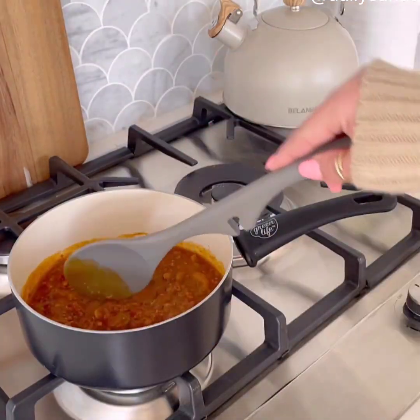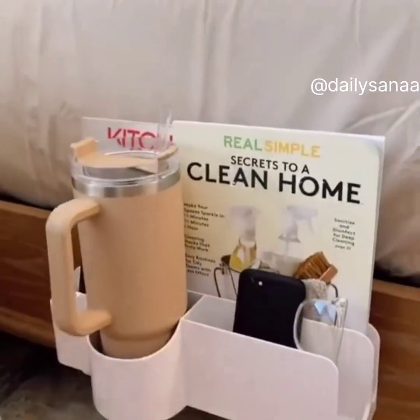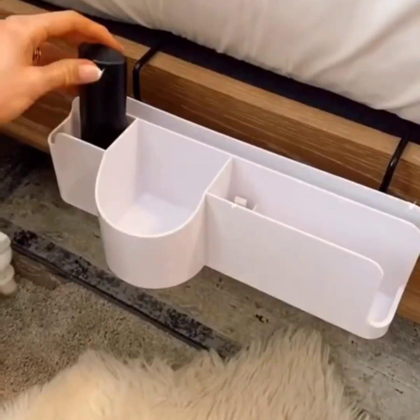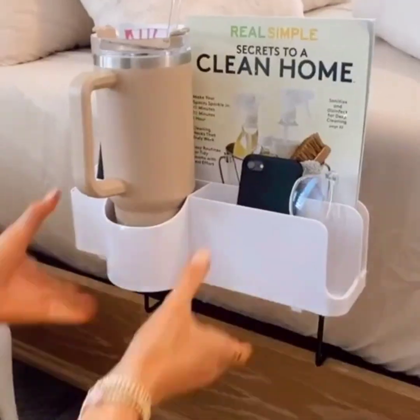This fully adjustable bed caddy slides under any mattress and comes with two USB ports to charge your devices. It holds tablets, books, magazines, remotes, and your drink, and adjusts down when not in use.